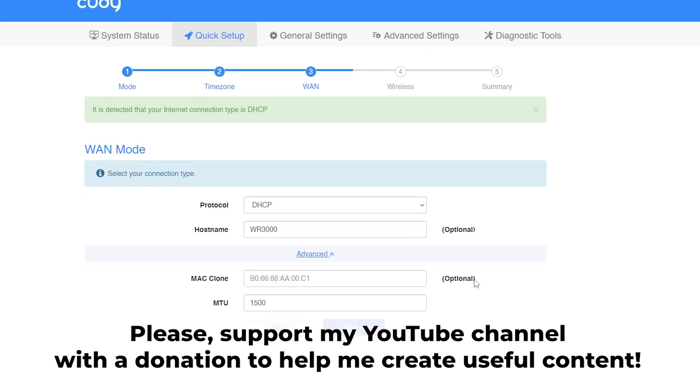Thank you for your support. If this video helped, you can buy me a Ko-fi. All links are in the description down below.